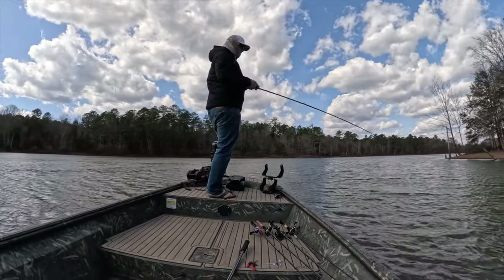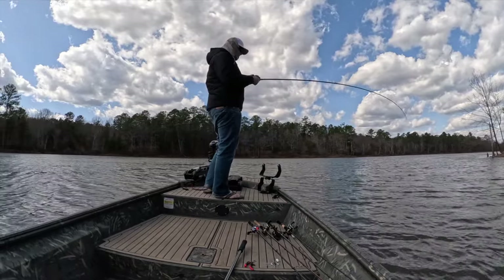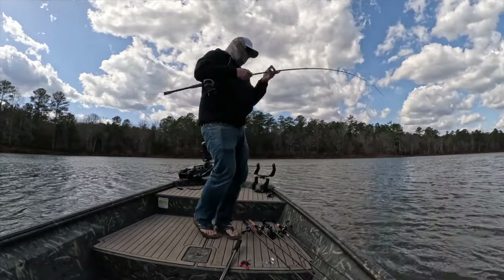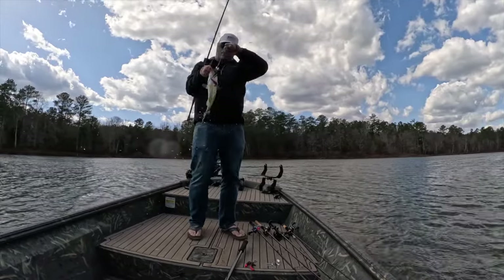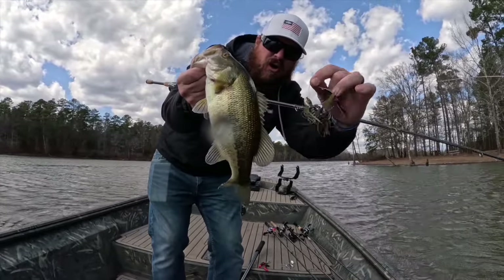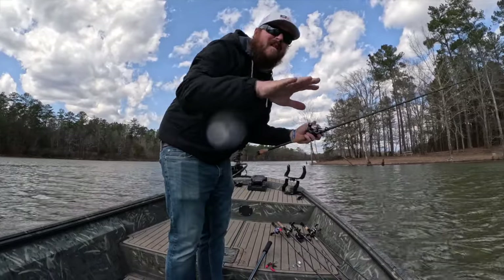It might be a little better fish — he's at least angrier. Switched over to that SV3 Dark Blades. I'm able to run that bait a little shallower.